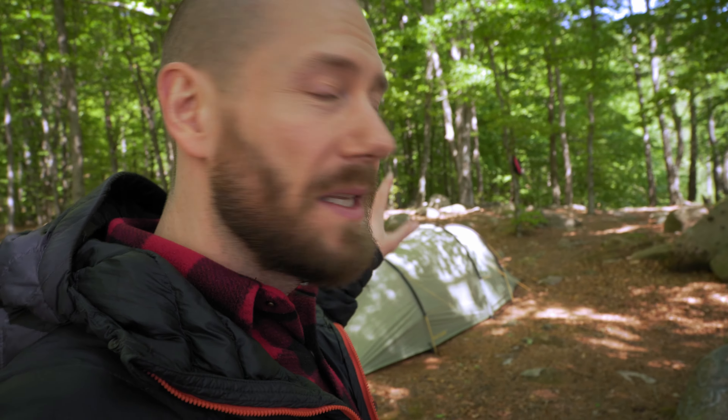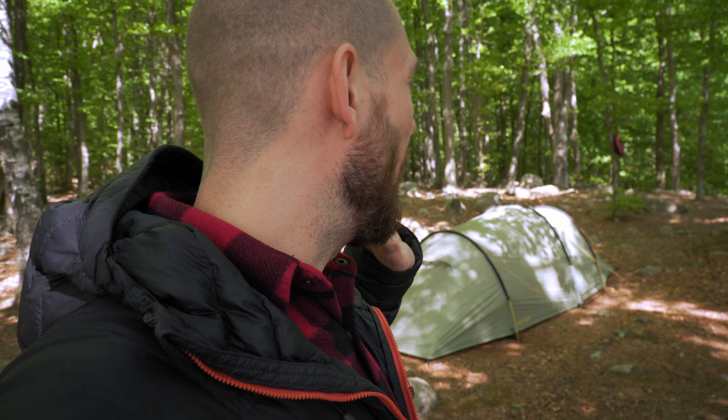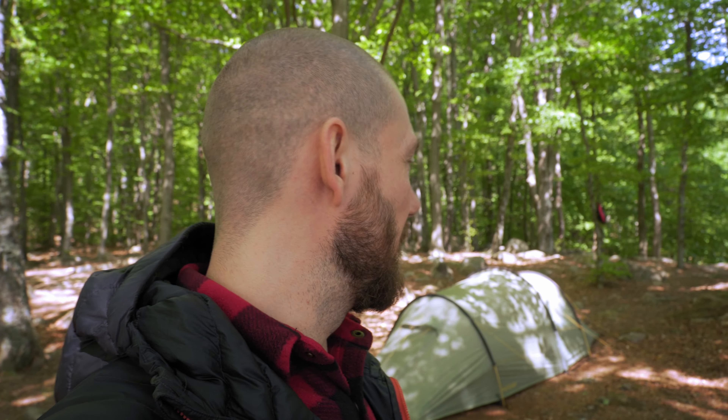I didn't make this recipe myself — I found it on the internet and will leave a link in the description where you can find the recipe, though it's in Danish. By the way, I am gonna stay the night here. I put up my tent. It has been a very long time since I've been sleeping in a tent, so I'm super excited. Everything is ready inside with the sleeping bag, the sleeping pad, and the lantern. I cannot wait to get in there later in the evening.